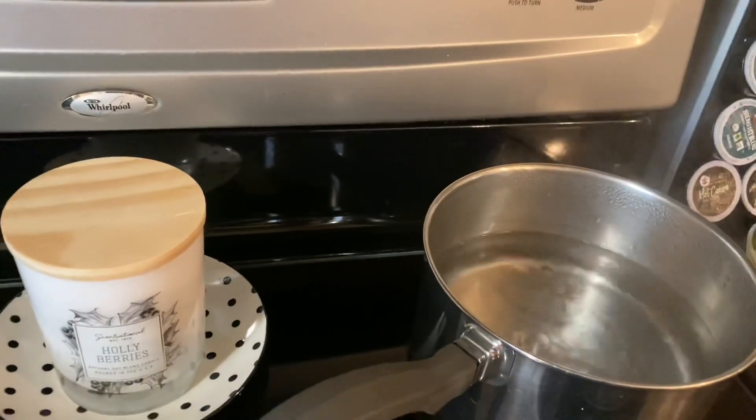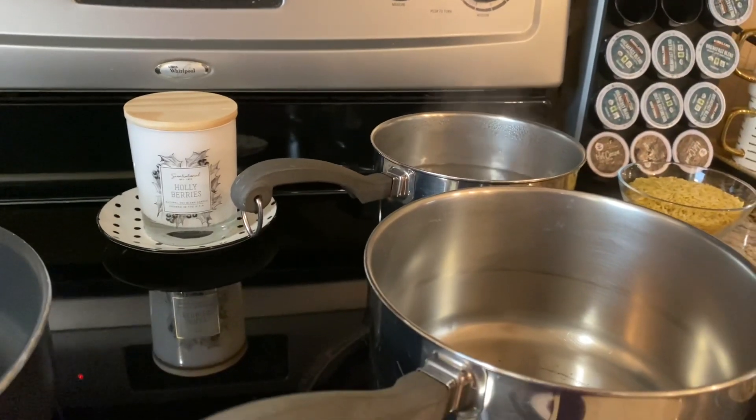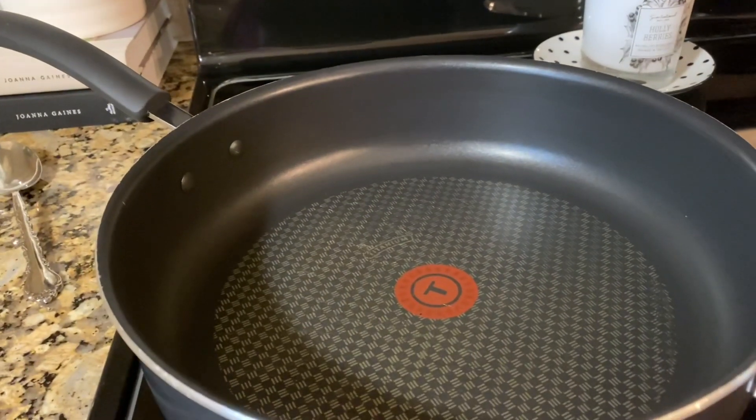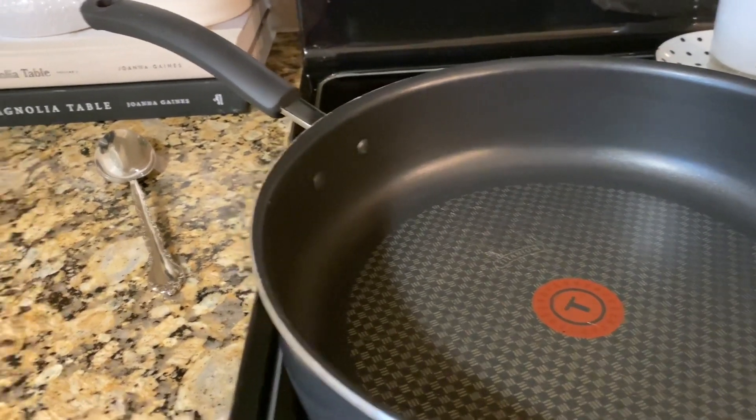As you can see, I've got some water boiling for the orzo. I just lowered it a little bit. This pan is going to be to cook the asparagus, and this one is going to be to pretty much cook everything in after. We're going to sauté some scallops and onions and put everything together.